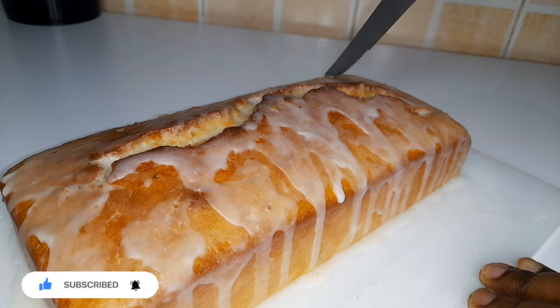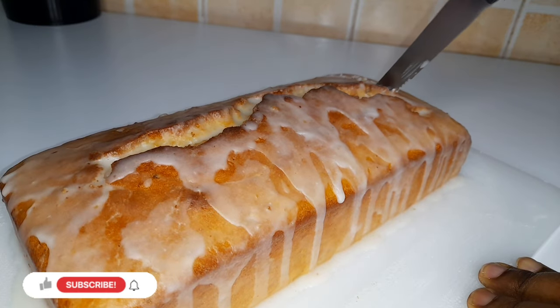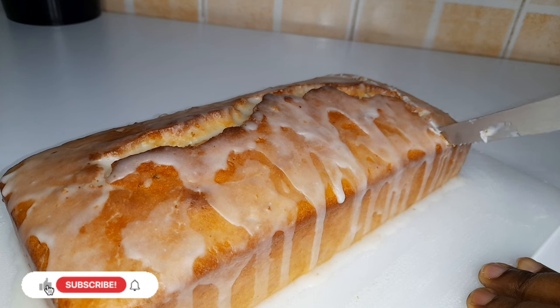Once you're done glazing your cake, let it rest for about half an hour, then you get to slicing it.